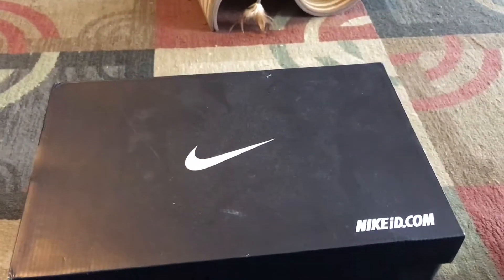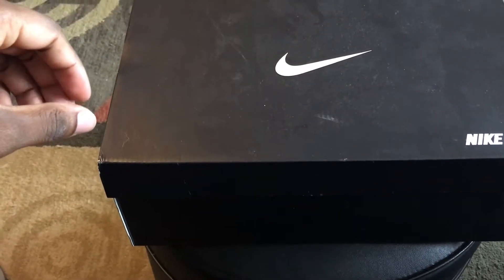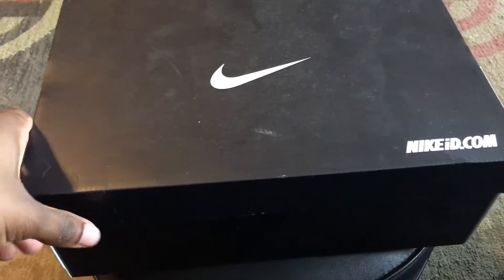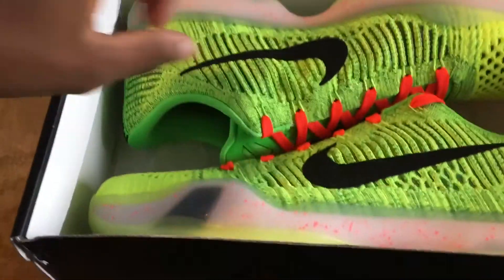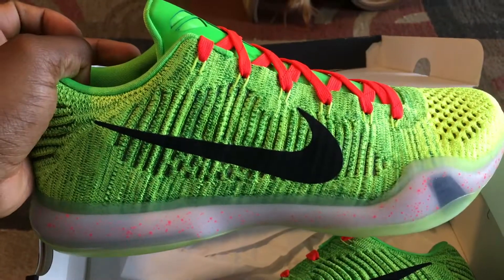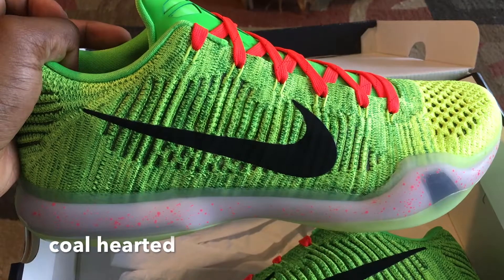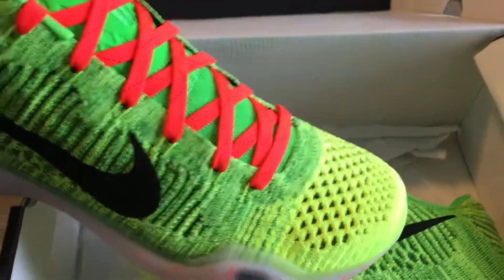I got a review here of a Nike ID I picked up off eBay, something I've been wanting for a while. I'll just get right into it. As you can see, these are the Kobe 10 Grinch — or they're calling them the 'cold snake' or something, I can't remember — but to me these are Grinches.